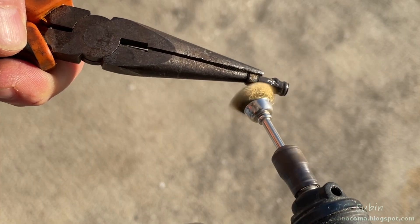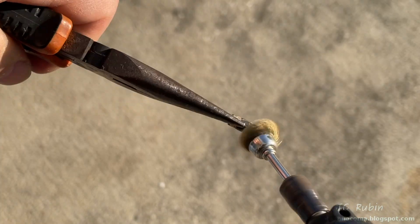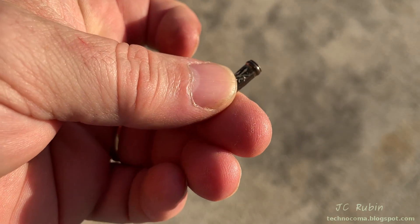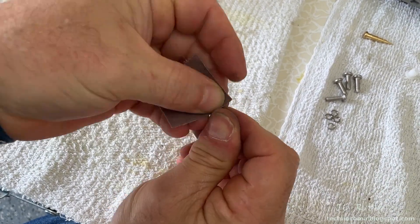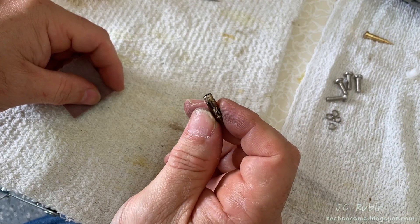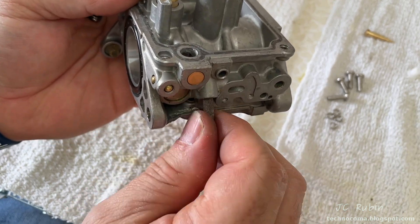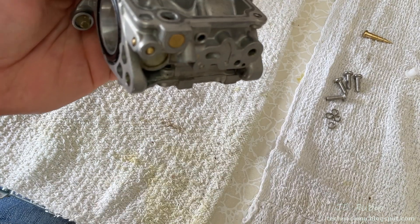I use the Dremel with a brush to clean up all the nastiness on that part. The piece cleaned up nicely, but the end is going to have to be prepared. I sand the pressed-in end with 400-grit sandpaper to rough it up, then sand the port on the carb to rough up the mating surface too. The carb is then re-cleaned and blown out with air to remove any particles.